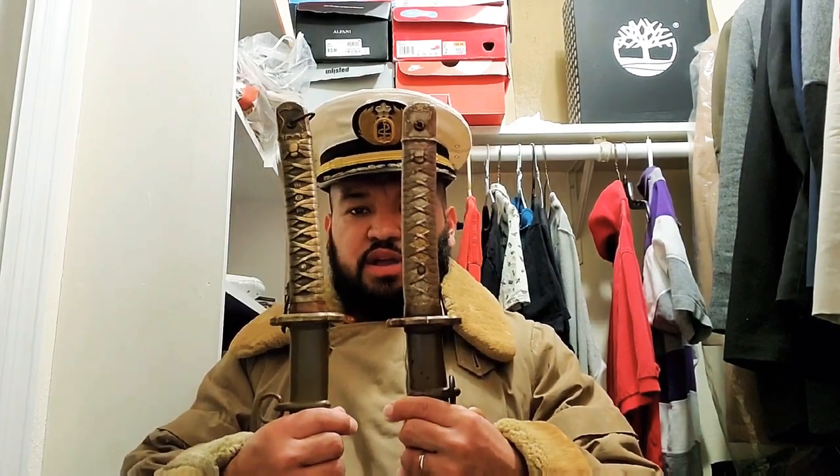The unfortunate thing is that I just didn't get a screenshot or purchase those photos. I've seen about two photos with Japanese soldiers holding a sword just like this one. You can see the brass color in the picture, and the similarities on both are just the same — they're just very, very alike.